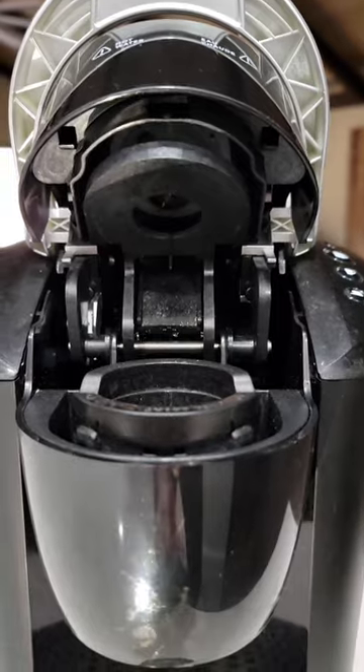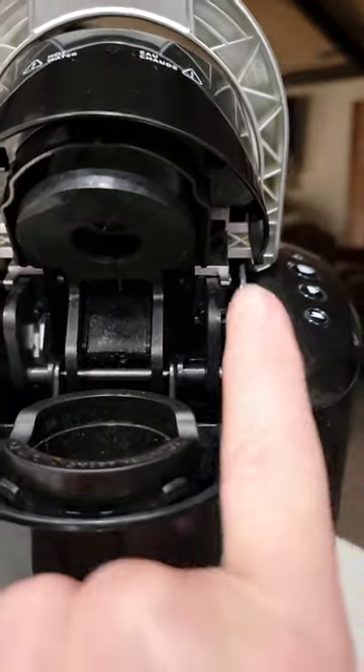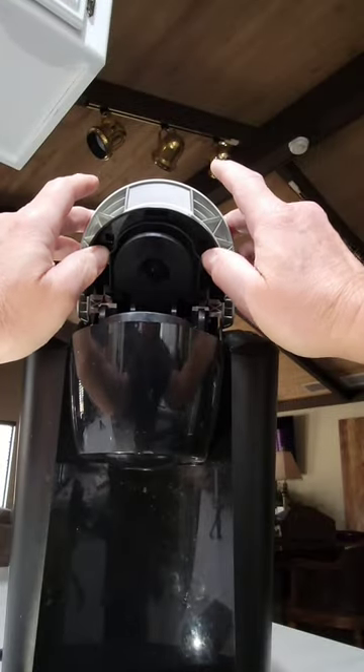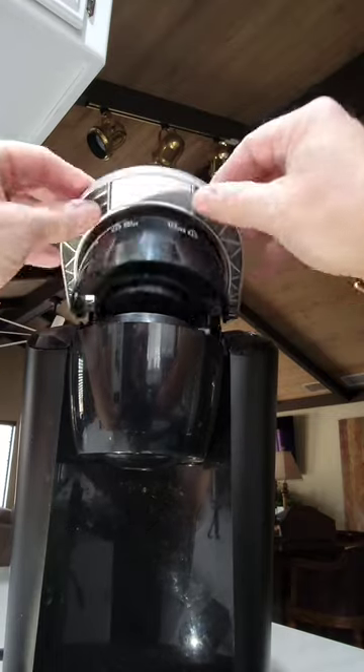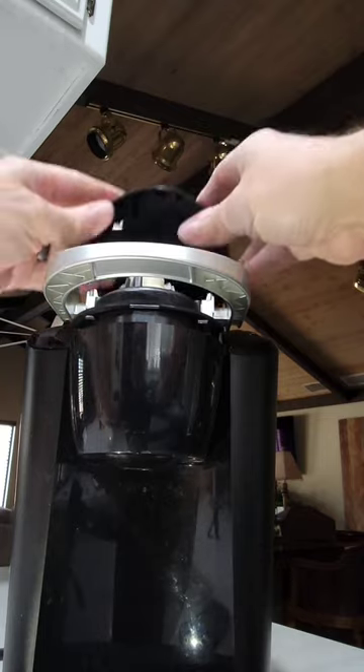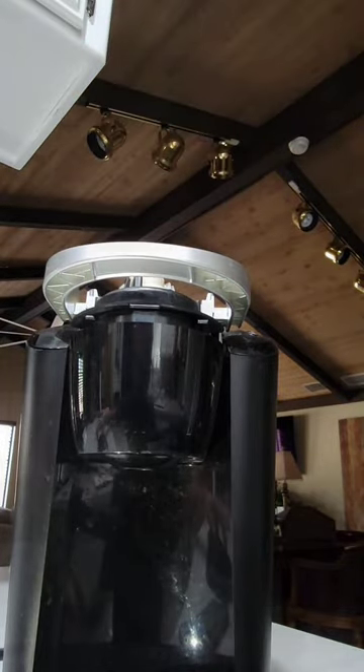There's one tab on each side, on the underside of the pod cover. You're going to use both hands. Put your index fingers on the silver part on the top to hold it firm, and then use your thumbs. At the same time, press both tabs straight up against the cover.